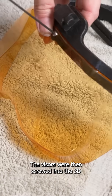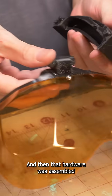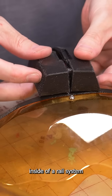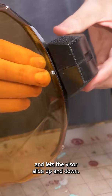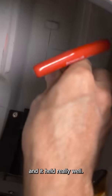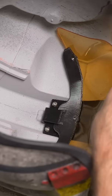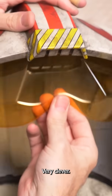The visors were then screwed into the 3D printed visor holding hardware, and that hardware was assembled inside a rail system that goes up into the helmet and lets the visor slide up and down. That whole system was screwed right into the plastic and it held really well — we didn't use any glue. There's even a clip in there that retains the visor when it's in the up position. Very clever.